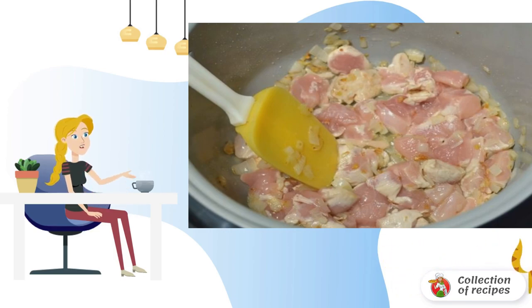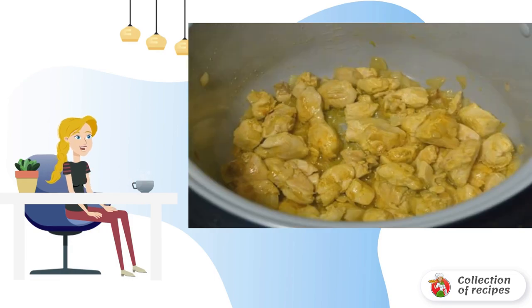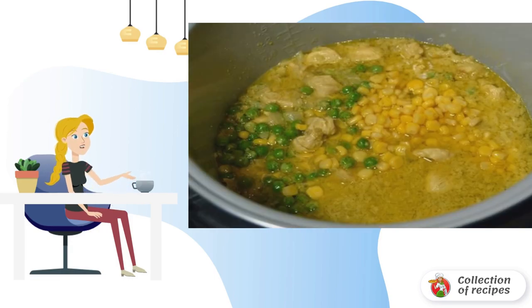Fry until the meat turns white, add spices to the chicken and mix. Pour in coconut milk and switch the slow cooker to the quenching program for 45 minutes.